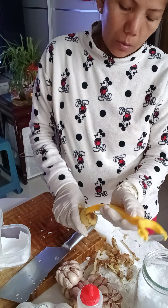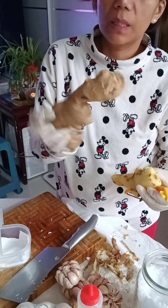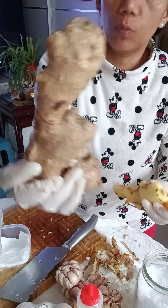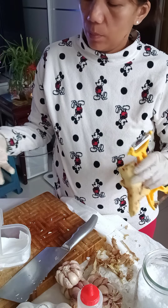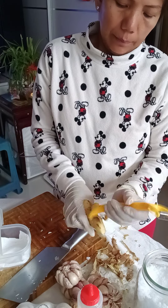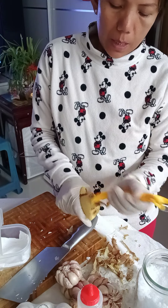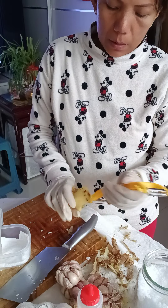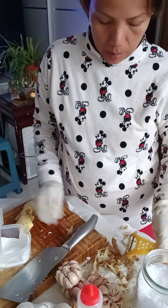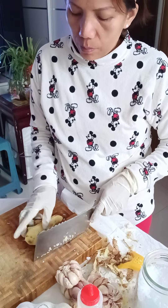When choosing ginger, make sure to pick one that hasn't dried out yet — the kind that looks sandy and earthy. That one is better. Peeling it this way is very fast; some people just scrape it, which preserves more aroma, but this peeler saves time.